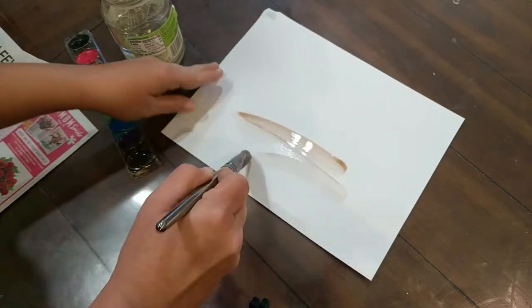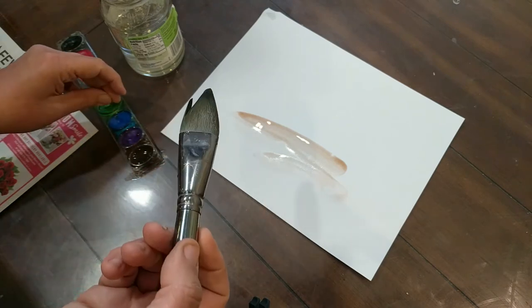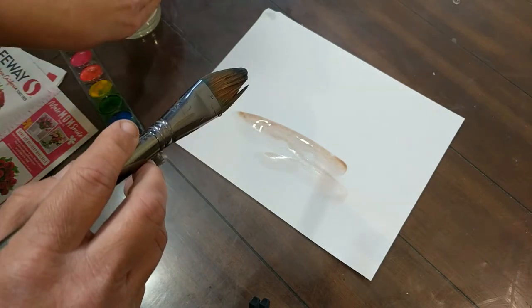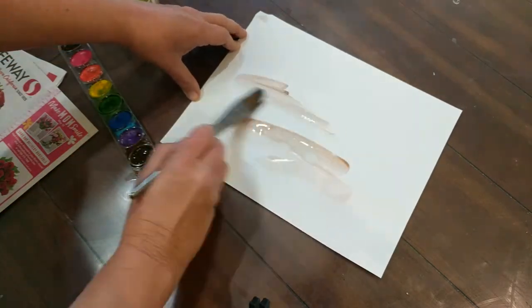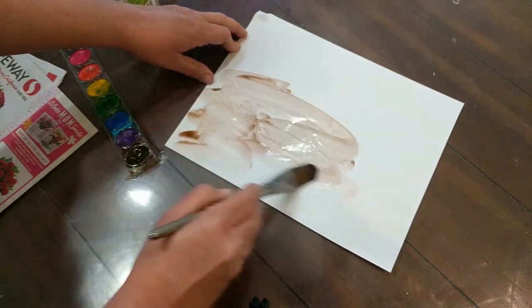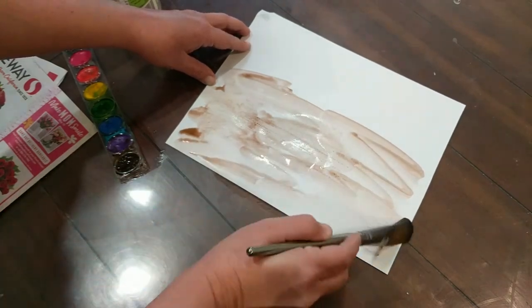So the first thing you're going to do is use your paint, and we are going to paint dirt. And what color is dirt usually? That's right — brown. So I'm going to paint brown all over my paper.